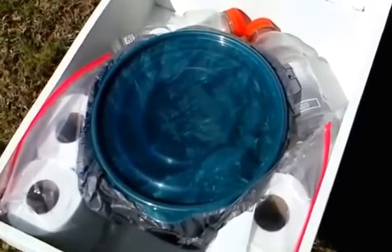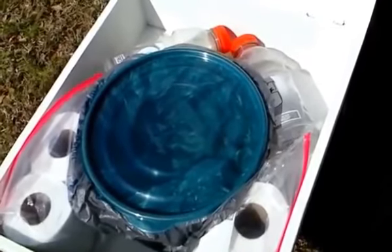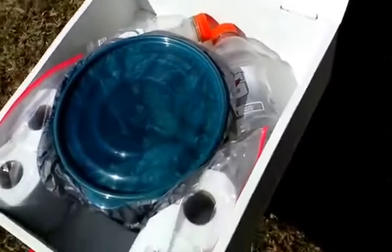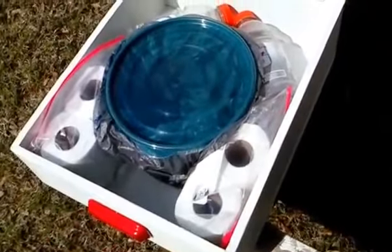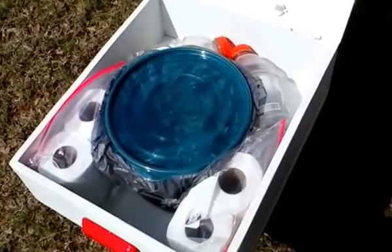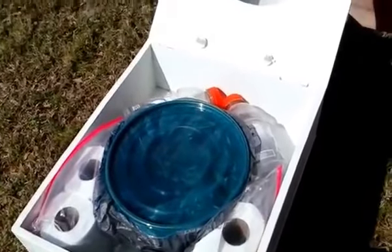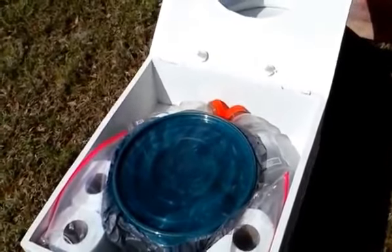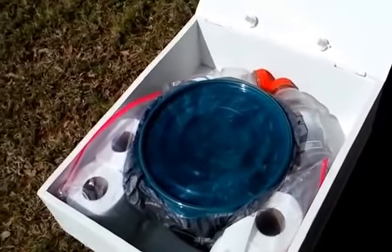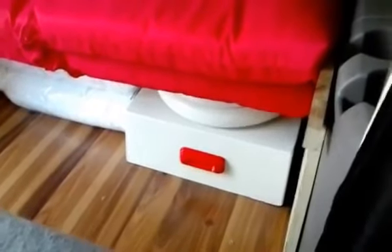This is not meant for everyday use, although you could use it that way. It's meant more as an emergency toilet — when you're living in a small van it's usually best to use a bathroom at a facility if you have access, but when you don't, this unit can save your day or night whenever you have that emergency.